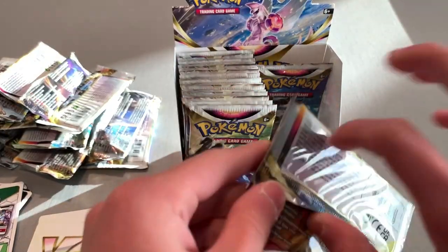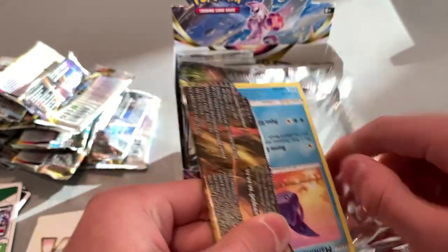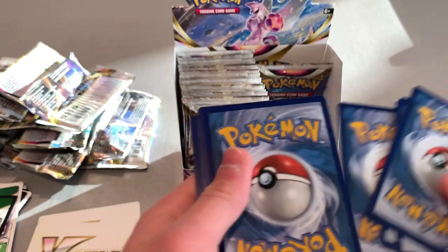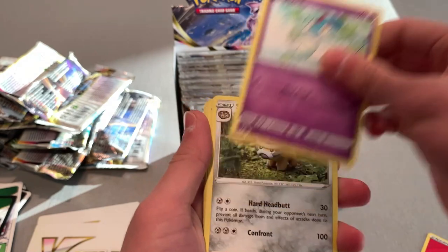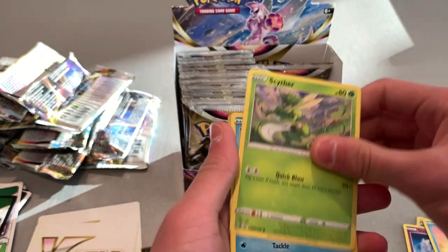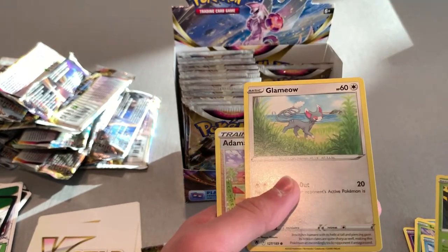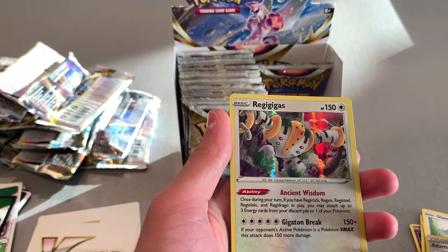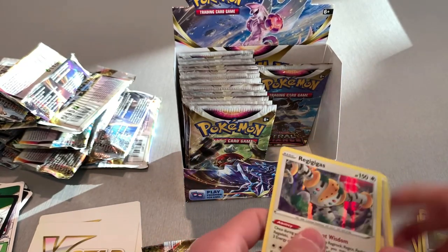Two more for this side. Energy, there's a Leaf, Shellbound, Cinder, Full Torb, Regiel, Admin, a Reverse Holo, a Holo, and then another Reverse Holo. I'm not even going to try the name on that one.